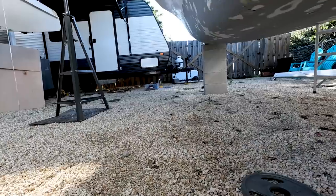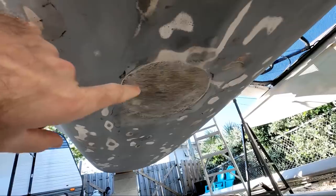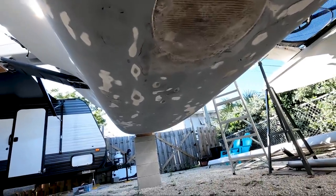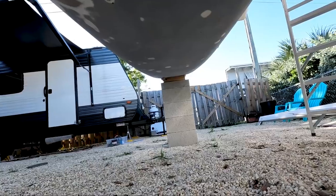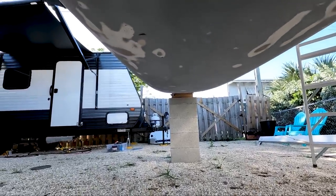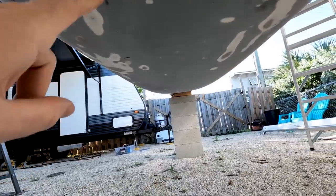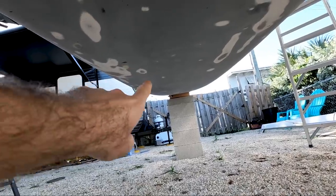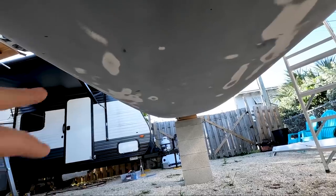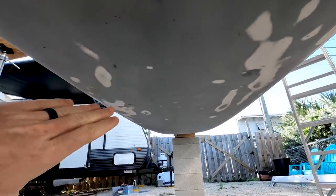I absolutely despise it. I want to show you guys down below — that's the repair I made. I'm probably going to add some glass to that eventually, but it's watertight for now. After that, I just want to show you guys there really is no evidence of any external damage. The damage was all on the inside in this area, and there's no evidence of it on the outside, so I think we're in the clear on that — really really good news that I don't have to do any more glass work on the outside.